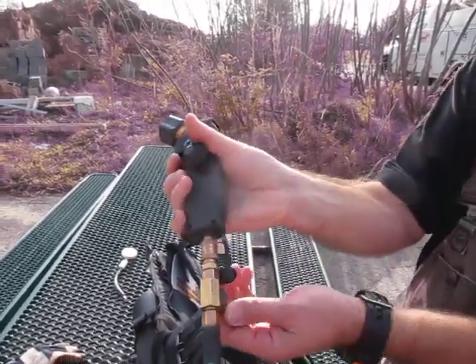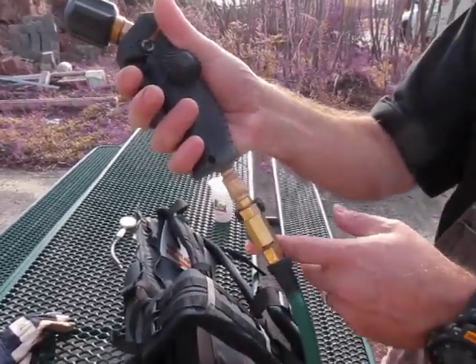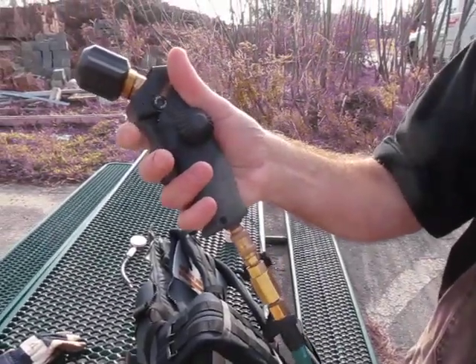We also have another butterfly safety valve there. Just make sure you can stay plugged in ready to go, and then just turn that on so you wouldn't have the trigger go off in your pocket for any crazy reason.